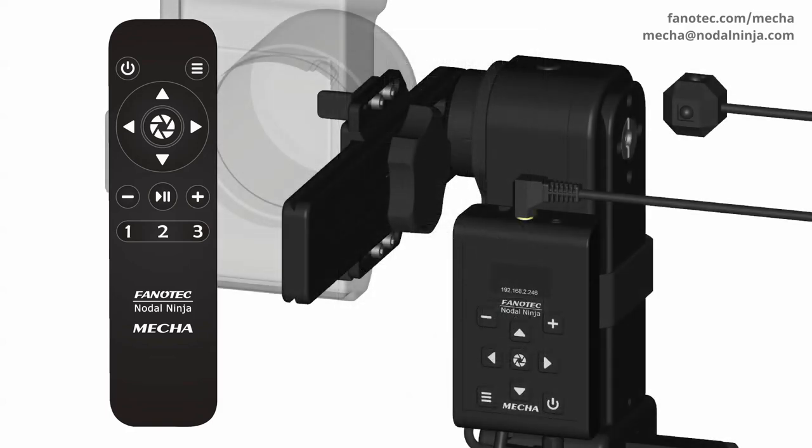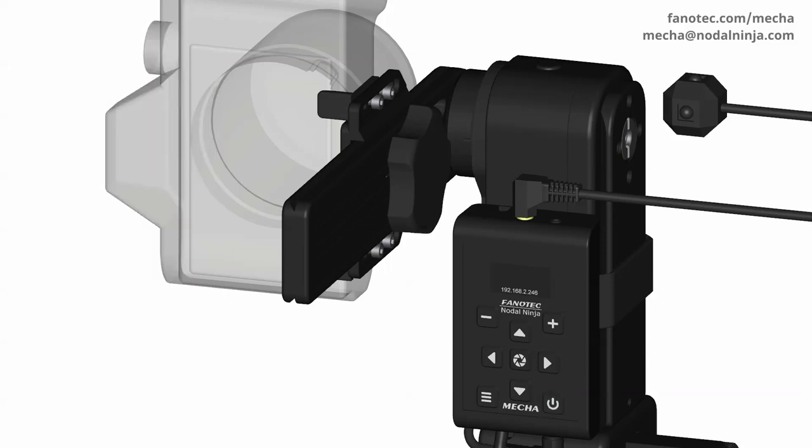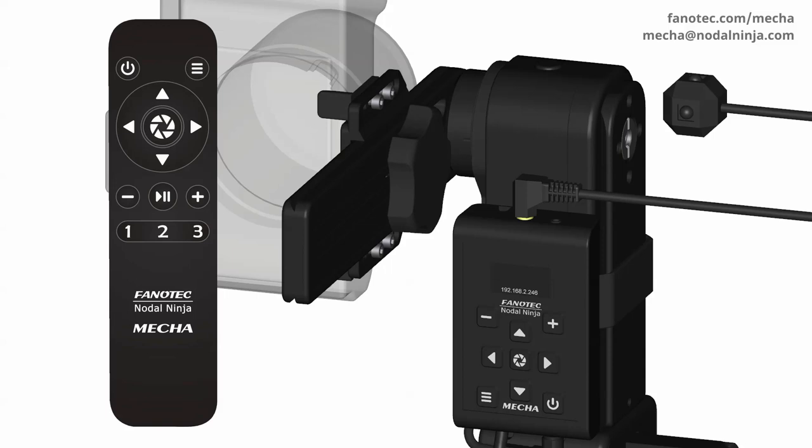Also, if none of your commander buttons are working and there is no red light at the top when a button is pressed, then it could be a battery issue. End the test by pressing the power button on the controller and try replacing the batteries of the commander with new ones. Then perform the IR remote test again to see if the problem is fixed.